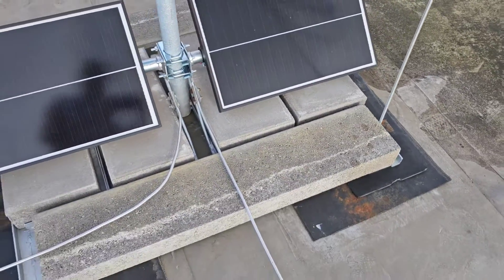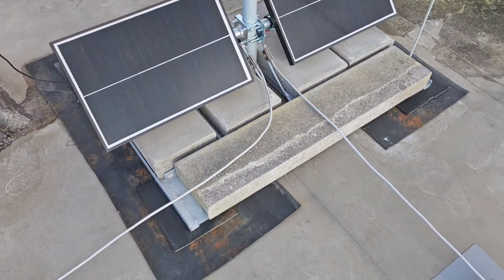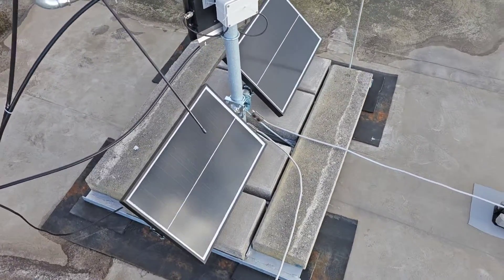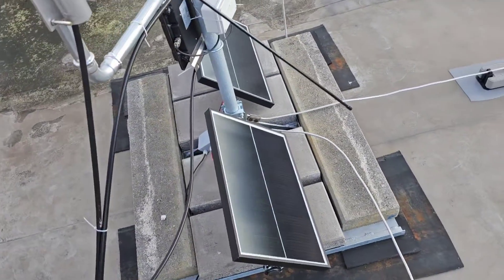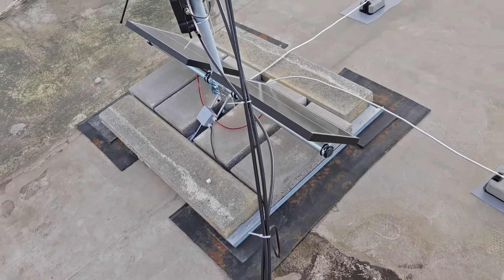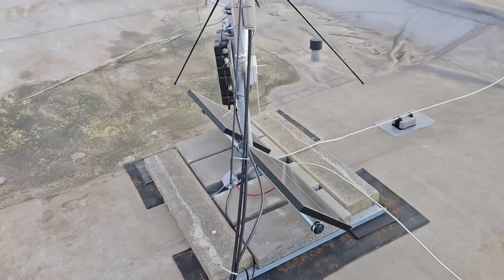The base of the whole stand is made of a steel construction, and there are concrete blocks with a total weight of about 200 kilograms.